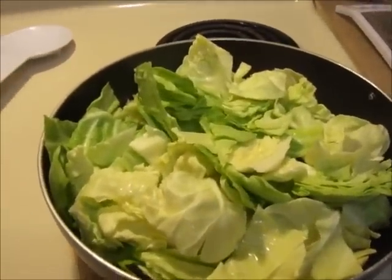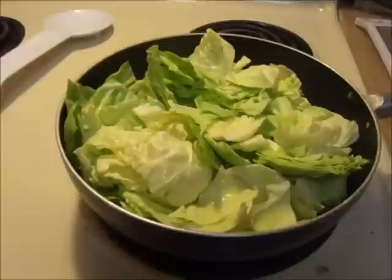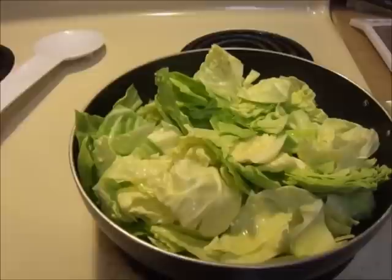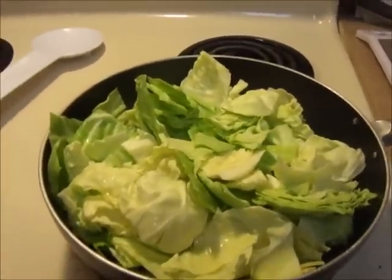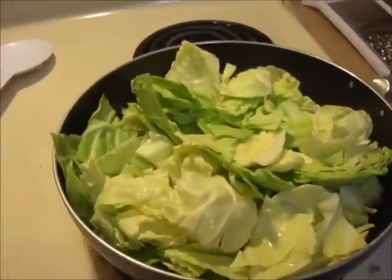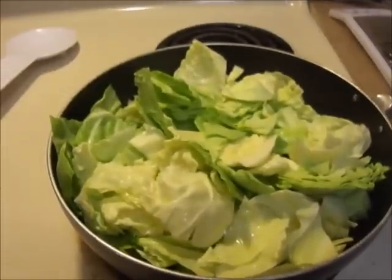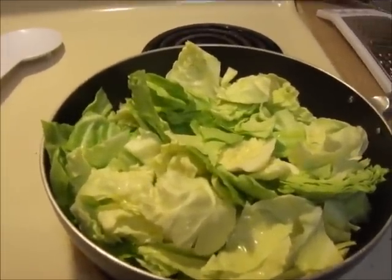First you're going to dice up half an onion, and then you're going to sauté that in your sauté pan with one tablespoon of olive oil on medium heat. After that is tender, you're going to turn your heat down to medium low and add in your cut up green cabbage to the sautéed onions.